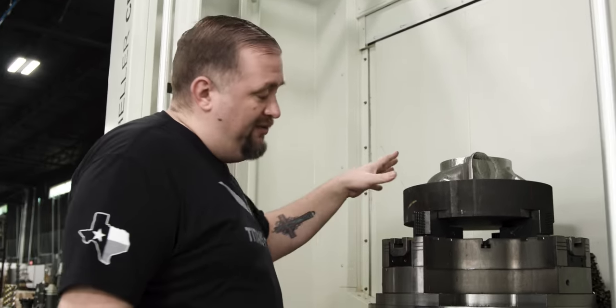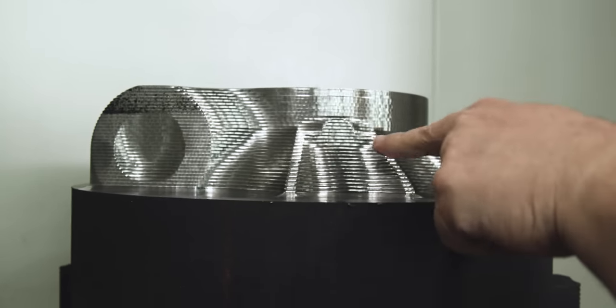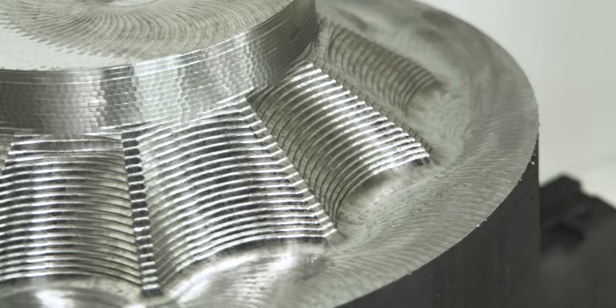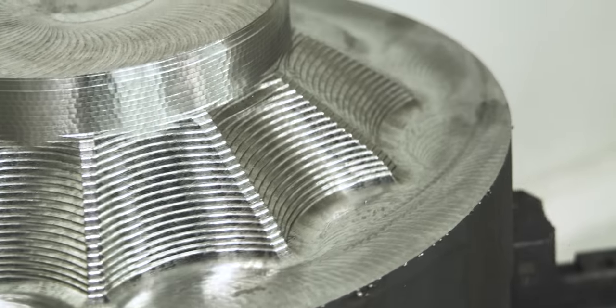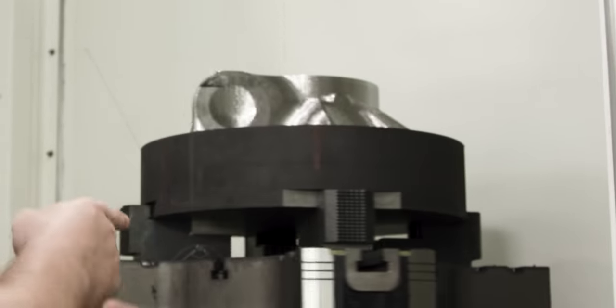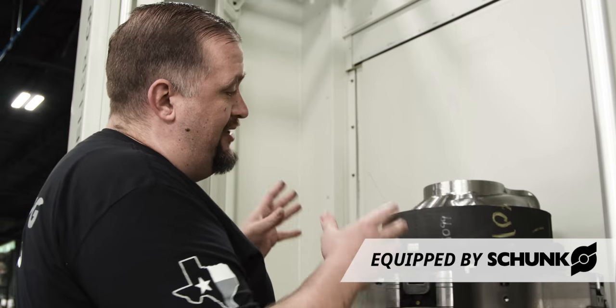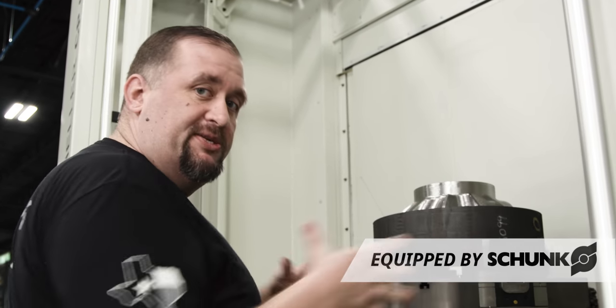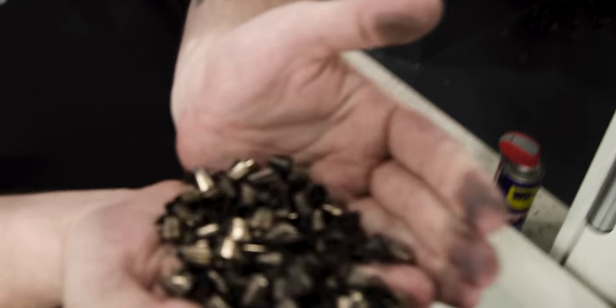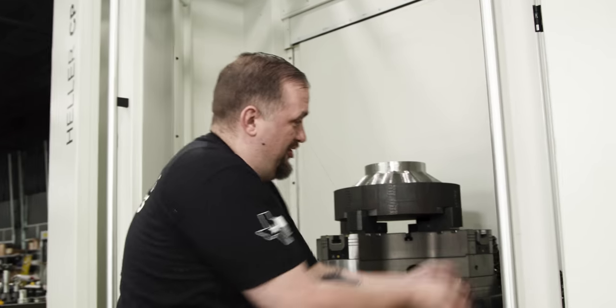I wanted to stop at this halfway mark so you can watch as the part takes shape — that's one of the coolest things about being a machinist. You may notice I cut flats on four sides of our stock. The nice thing about having a four jaw chuck is that this piece of stock can't possibly spin on us.